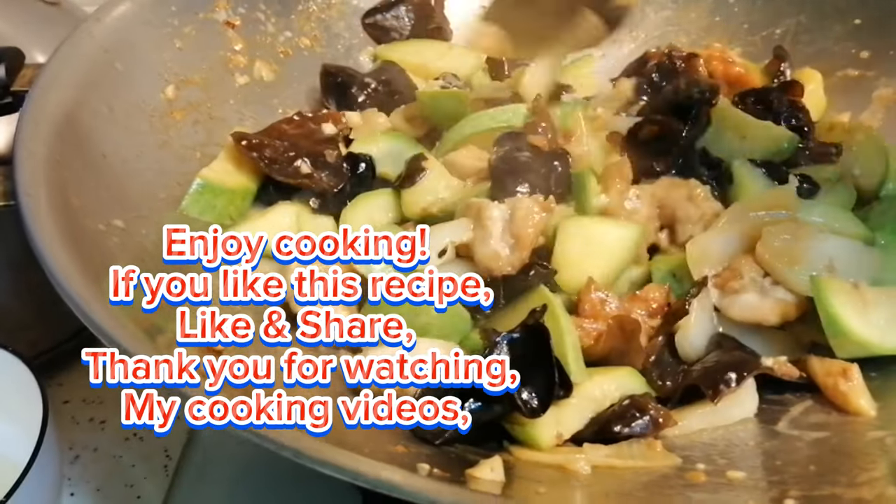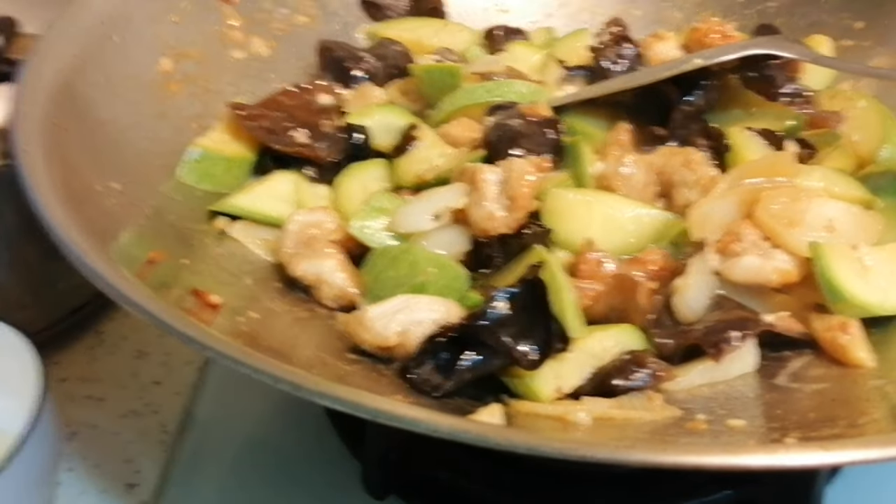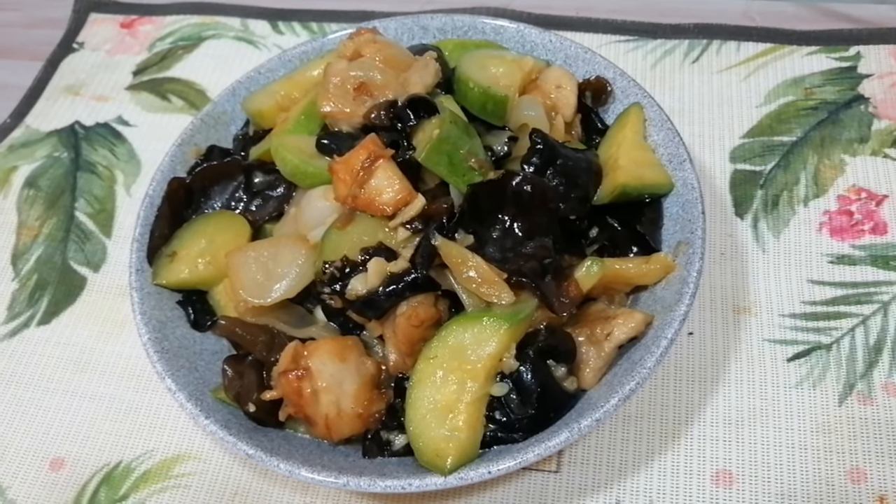Enjoy cooking! If you like this recipe, please like and share. Thank you for watching my cooking videos.